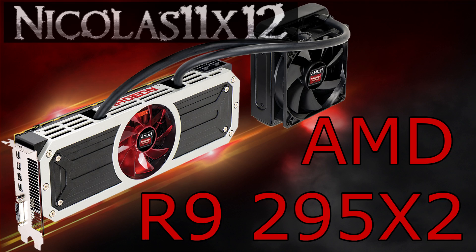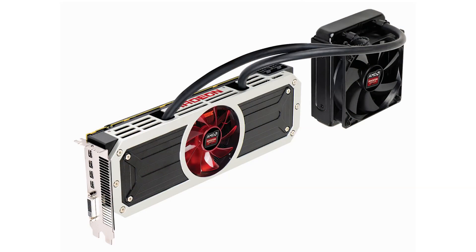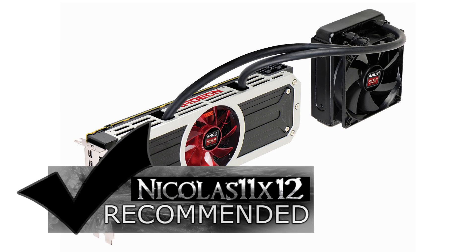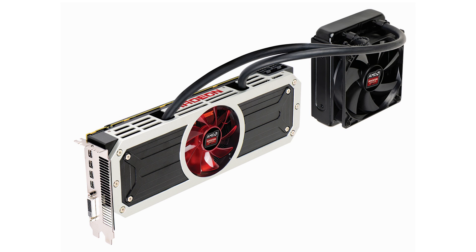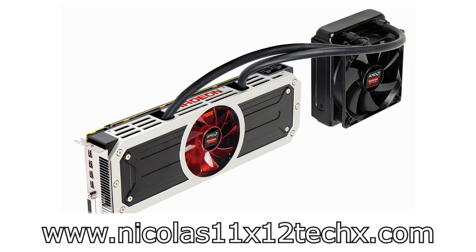In terms of aesthetics I really like this card, and performance — no question — it's amazing. Even though the price is very high, for people that have the money and the wish, I'd definitely recommend the AMD R9 295X2 graphics card. Thanks for watching, don't forget to subscribe and visit Nicholas11x12techx.com to see videos there earlier than on YouTube.